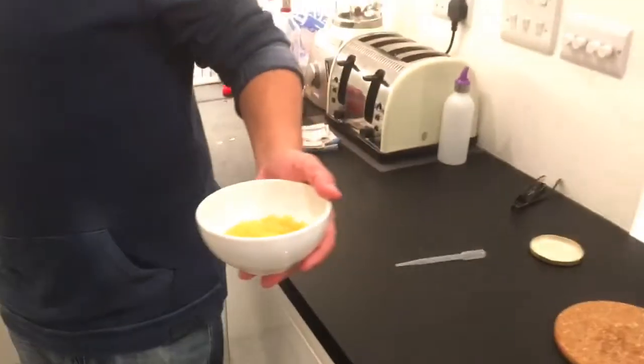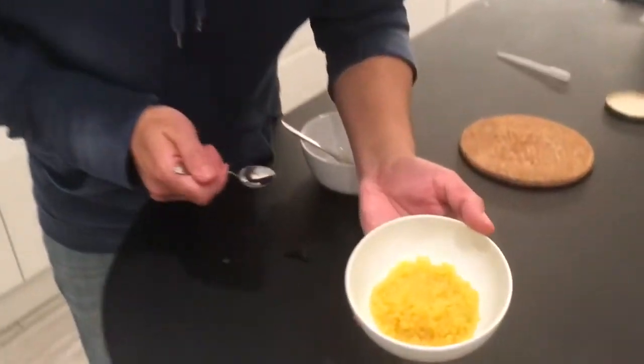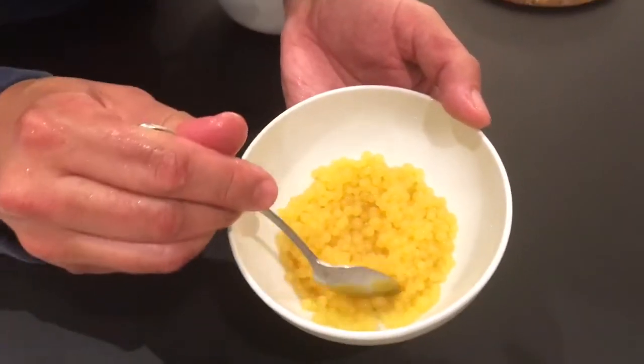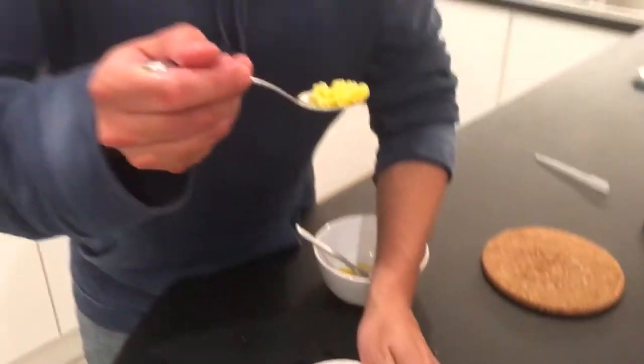And it's ready! Look at that. Now let's try it. Orange!